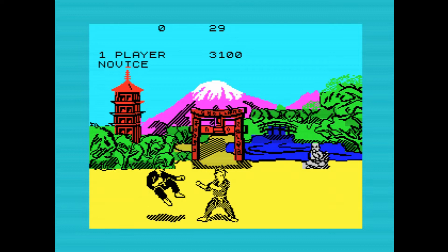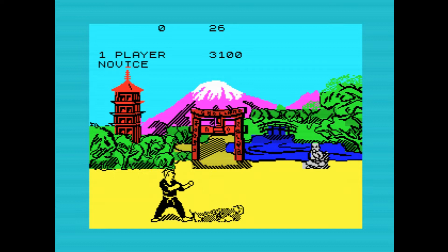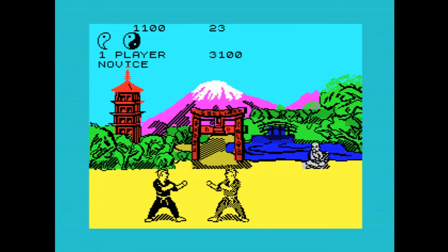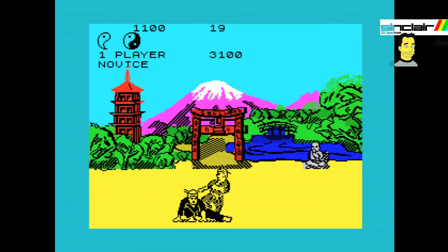Controls work using the joystick or directional keys and a fire key. You can achieve up to 18 different movements, including jump kick, roundhouse kick, and a variety of punches and kicks — high and low. There are also defensive moves, including blocks and somersaults. There are 16 regular movements, initiated by the 8 possible joystick or key directions, with the button pressed and 8 without the button pressed.